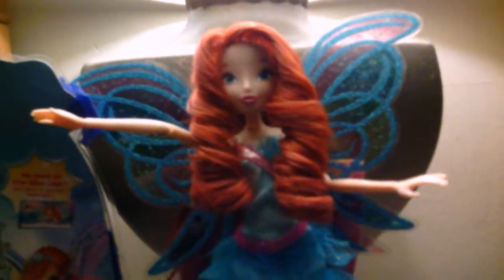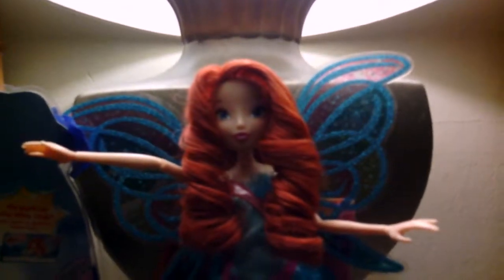I absolutely love her. She does have one flaw, and I will get to that later. But before we get to this gorgeous Bloom, I have to go over her box. Let me flip it around.